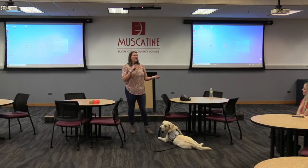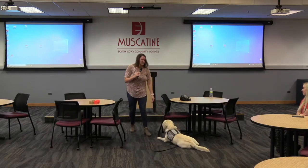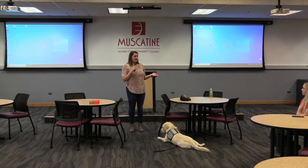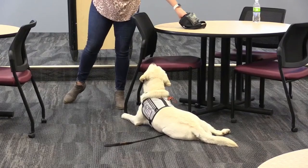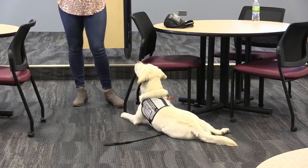Going along with that, when the dog is performing their commands with their person, it's actually only about 30 seconds of work at a time. They're going to get your attention, interrupt the flashback, keep the child safe for about 30 seconds, and then their job is done for the next maybe three hours. So they do a lot of sitting when they get placed, which is fine.